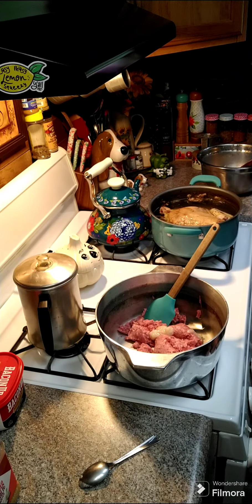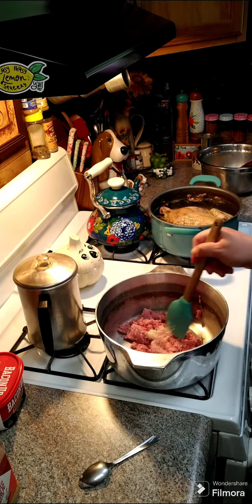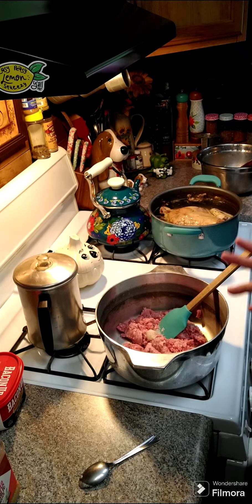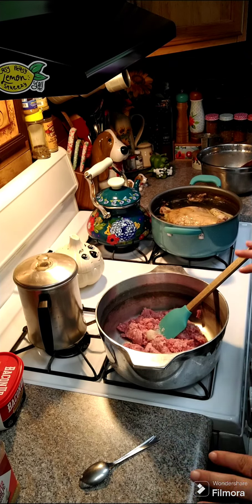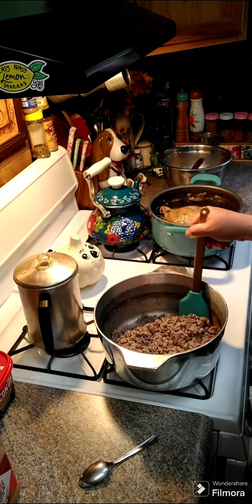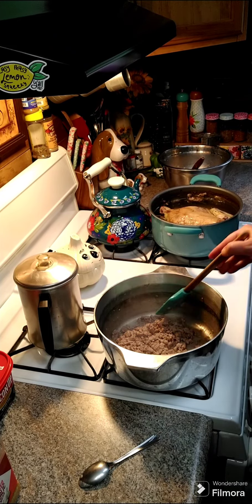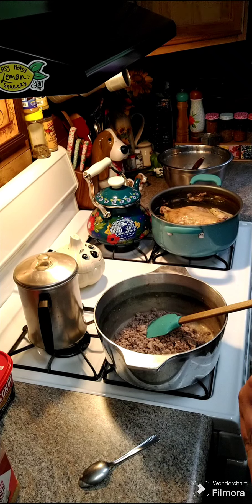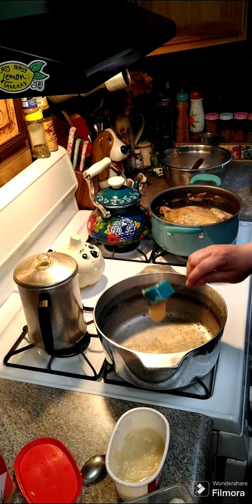We're going to drain any excess fat. It is no longer pink, so we're going to drain this and set our meat to the side. You're going to need three medium onions that are diced.